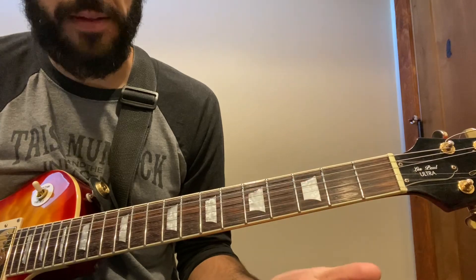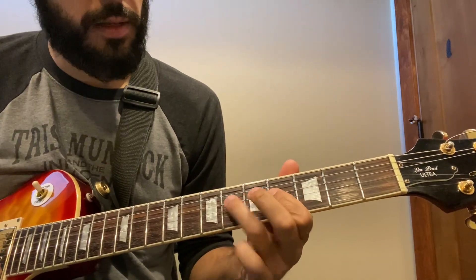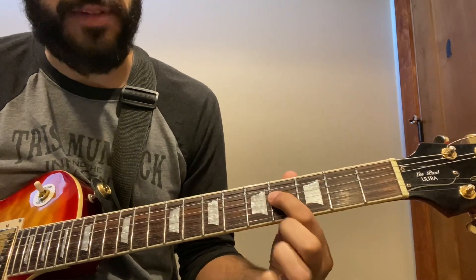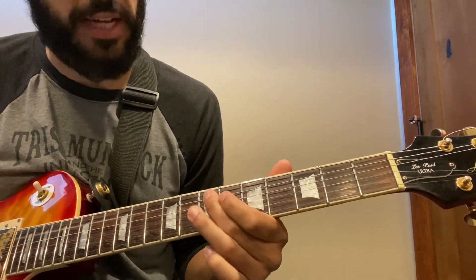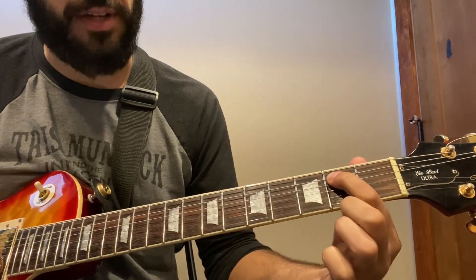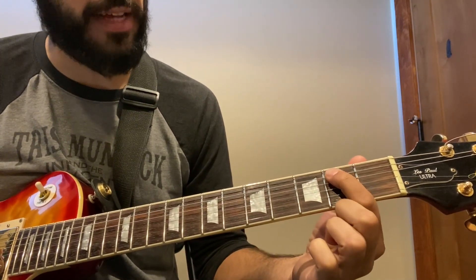Then we've got open E, then fourth fret of the D string, sixth fret, seven on the A and then E. So all together, starting on the second fret of the A string.